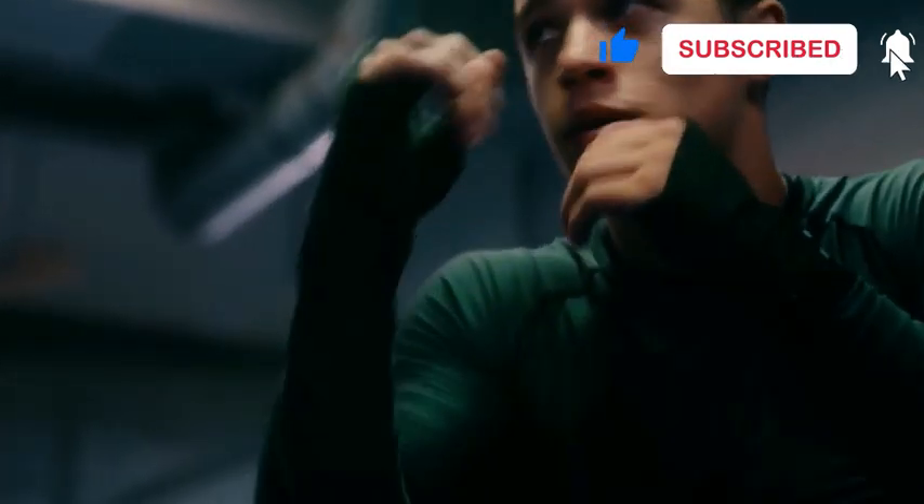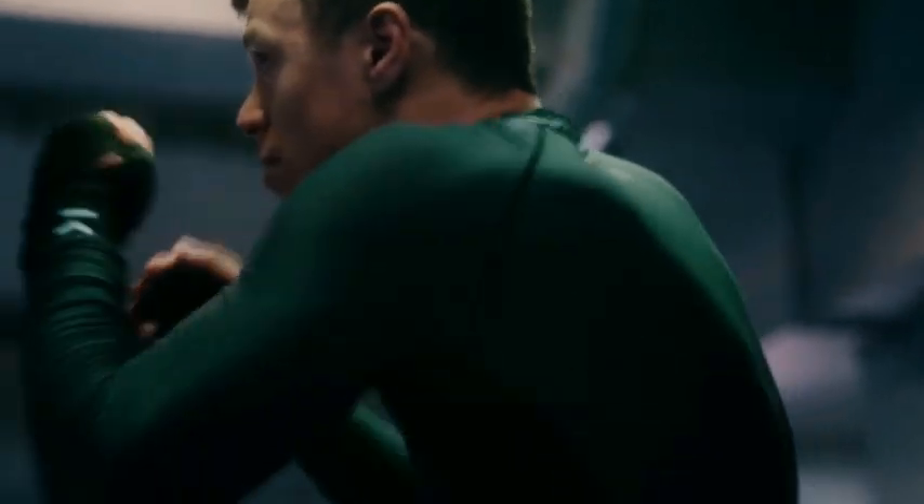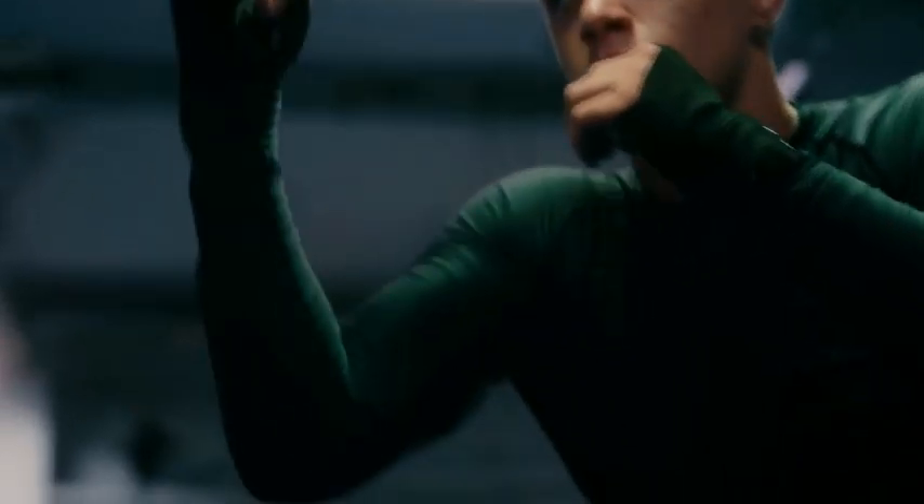Training like an old school boxer involves a combination of physical conditioning, technical skill development, and mental toughness. Old school boxers relied on a variety of traditional training methods to prepare for their fights. Here's a guide on how to train like an old school boxer.